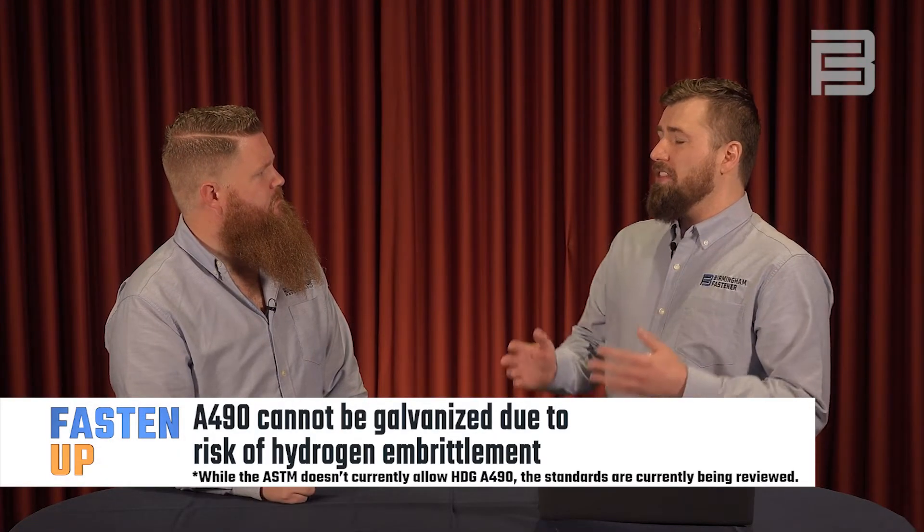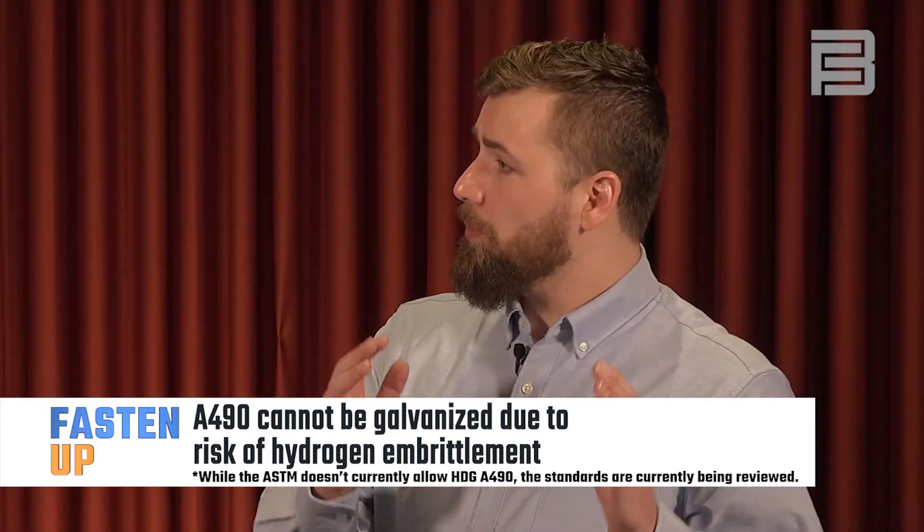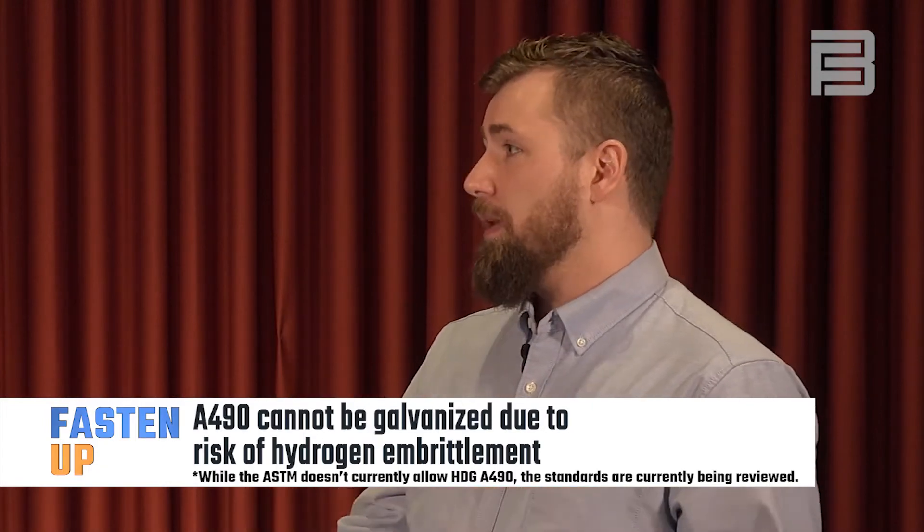Now you mentioned that A325s can be galvanized. How about A490s? So when it comes to galvanizing A490 bolts, they undergo a process called hydrogen embrittlement, so it's going to cause the bolt to be a lot more brittle in the long run and the structural integrity of that bolt is compromised.